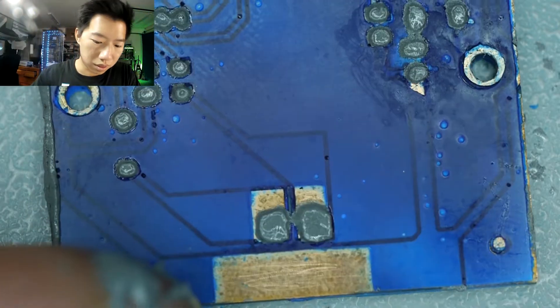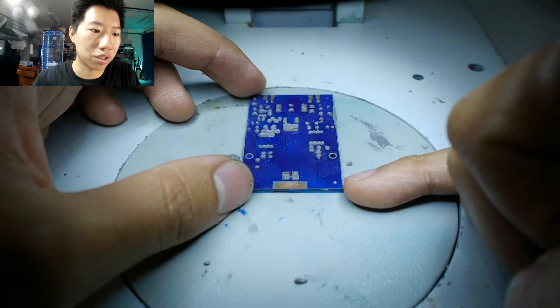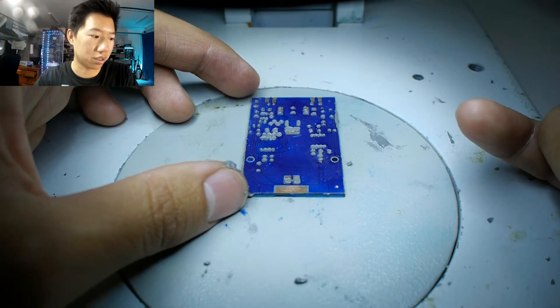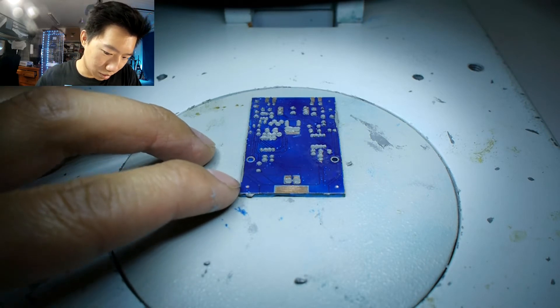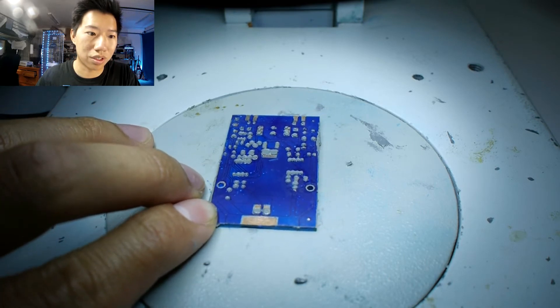One thing to note: since this board has been solder masked, applying a little bit too much solder paste might be okay. Once we heat it up, the solder paste will shrink and would adhere the component to the copper. So in case I put way too much solder paste, then I would have to do some re-work to unsolder the extra solder.